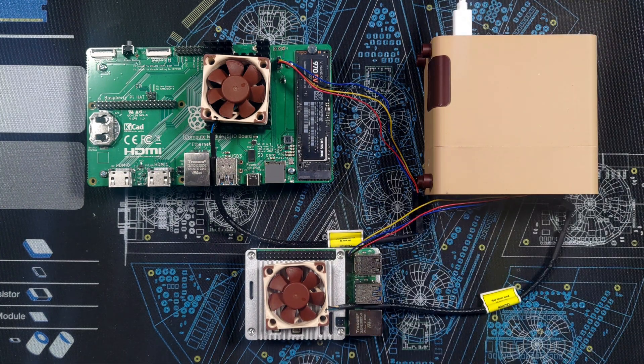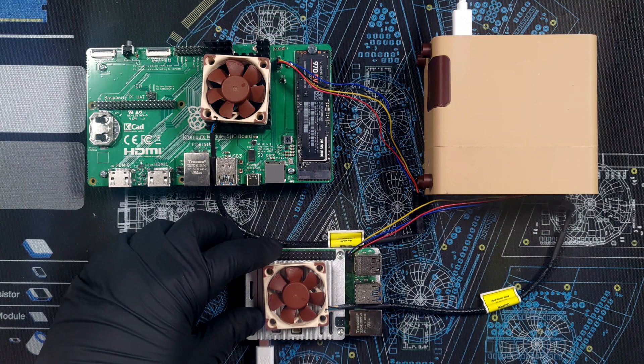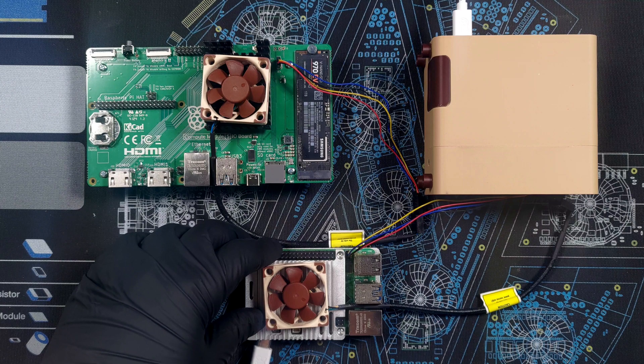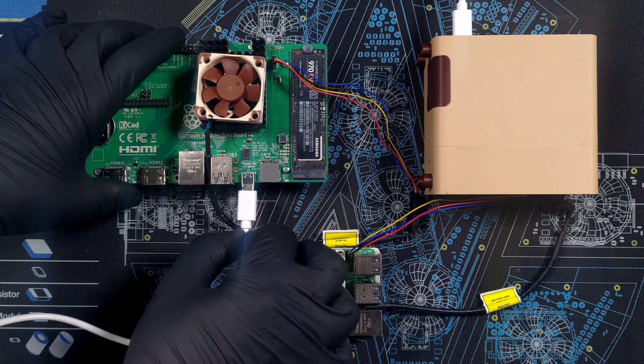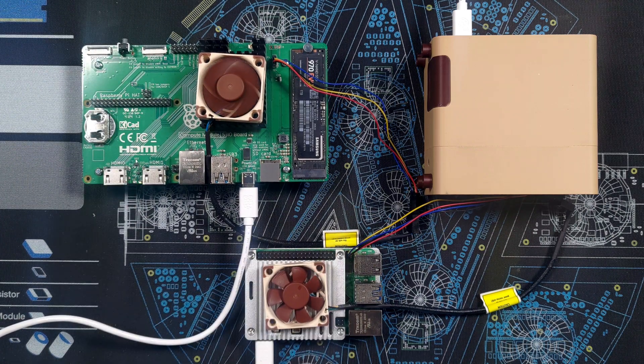Let's summarize what I've learned. First, you can absolutely connect case fans to a Raspberry Pi 5 assuming you're able to get or build an adapter for the fan header. Second, it is technically possible to run a Raspberry Pi 5 passively cooled with no fan at all, but it's probably not a good idea. Third, if properly cooled, the CM5 can achieve similar performance to the full-sized Pi 5. And last but not least: tinkering with hardware is a lot of fun — you should go and try it yourself.